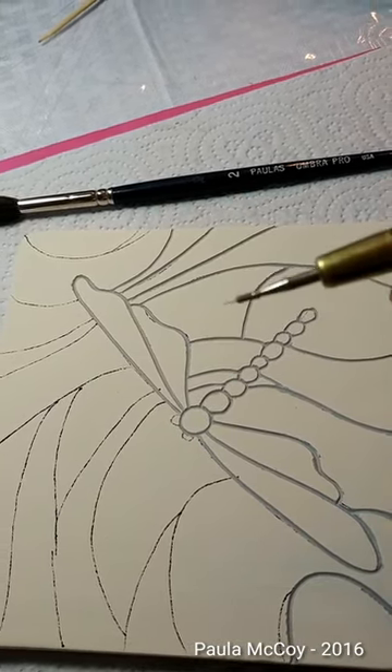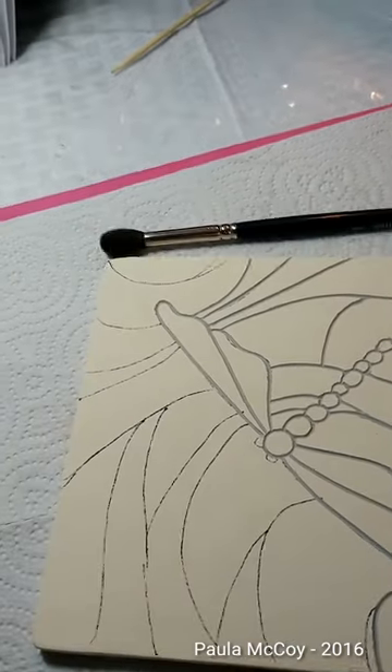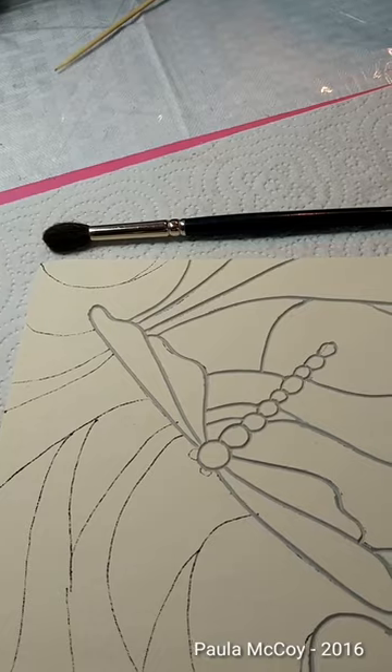Let's see if you can see that. And then I've just got a duster brush to dust off any of the debris when I start carving.